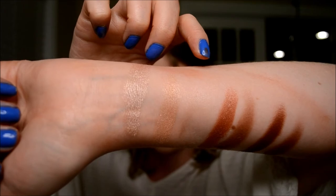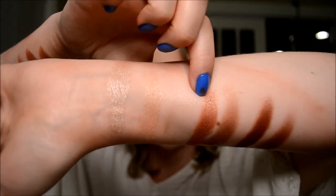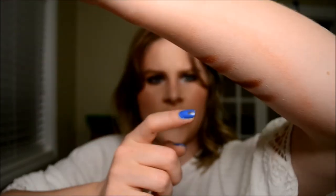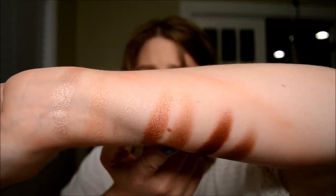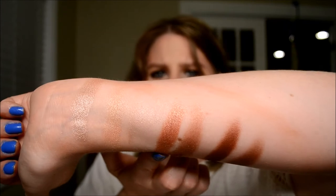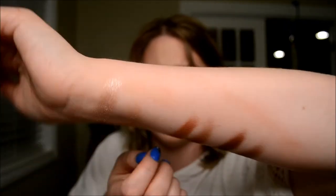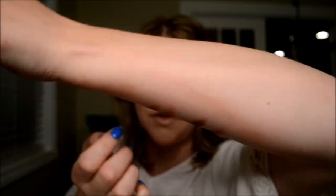Then next on my arm is SBN, and next to it I have Anastasia's Hot and Cold. I really did not have a good match for this color — it's a pinky brown with foil shadow, it's very pretty. I really like it. So I did not have a good match for that one at all.